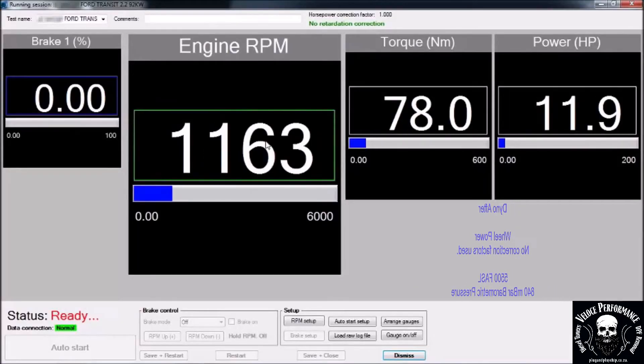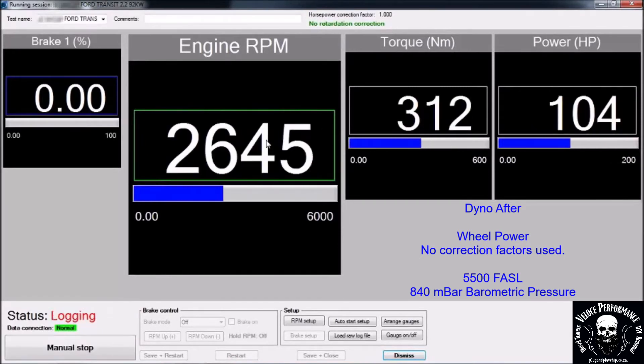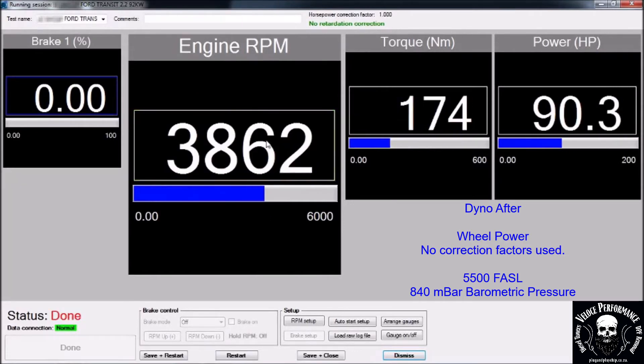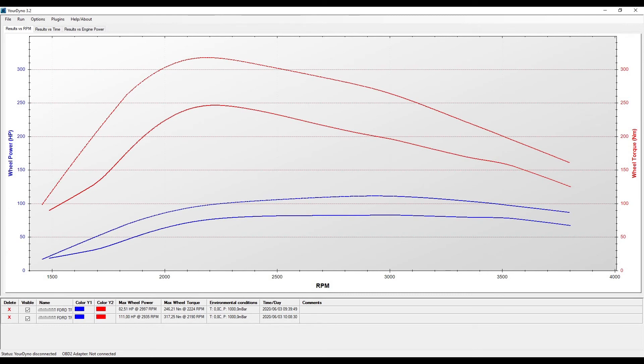This is the dyno after run. 111hp and 370Nm on the wheels.